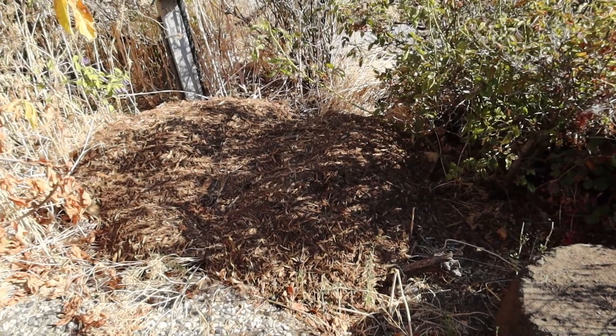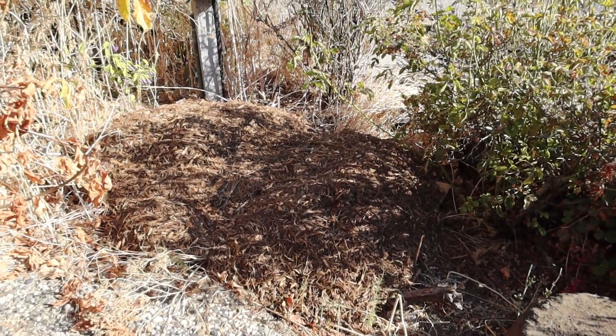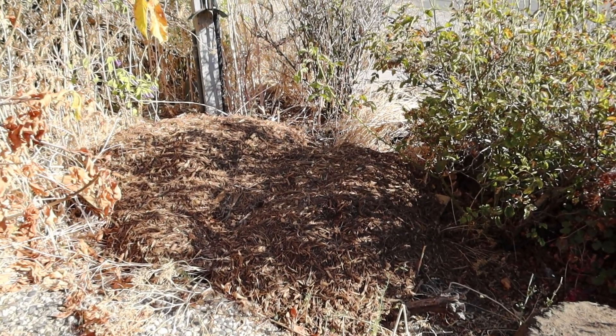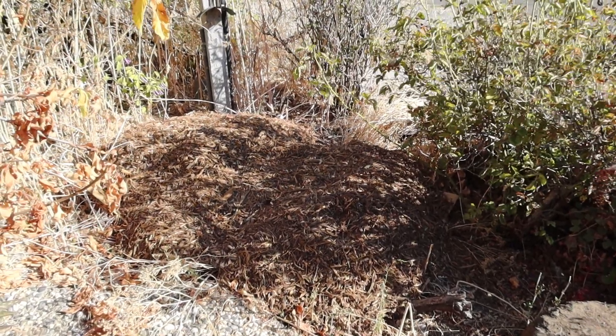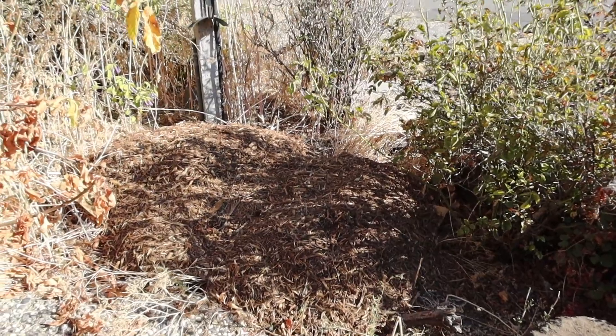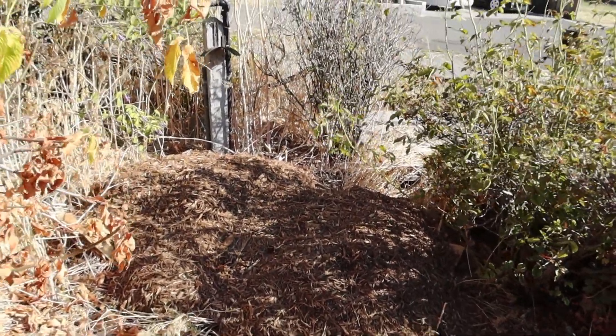I've put down cardboard first because it takes a while to break down. It's a chemical breakdown and also a light barrier — it uses up the nitrogen in the soil to break down that first layer of carbon. The cardboard also acts as a light block to help prevent weeds from germinating.